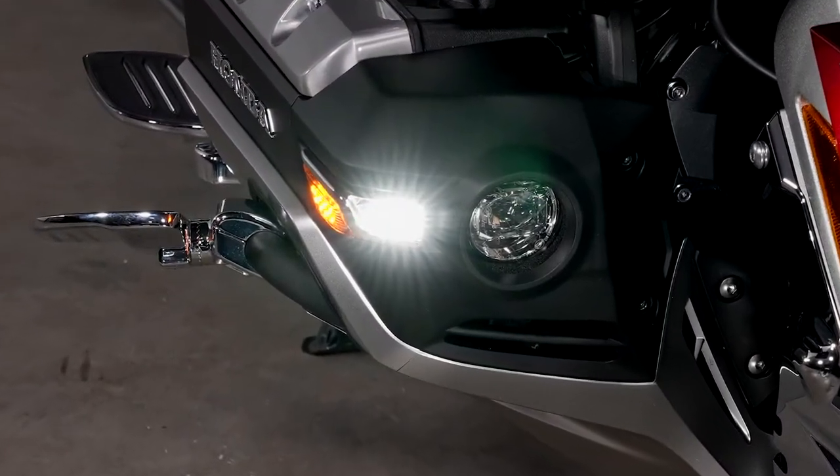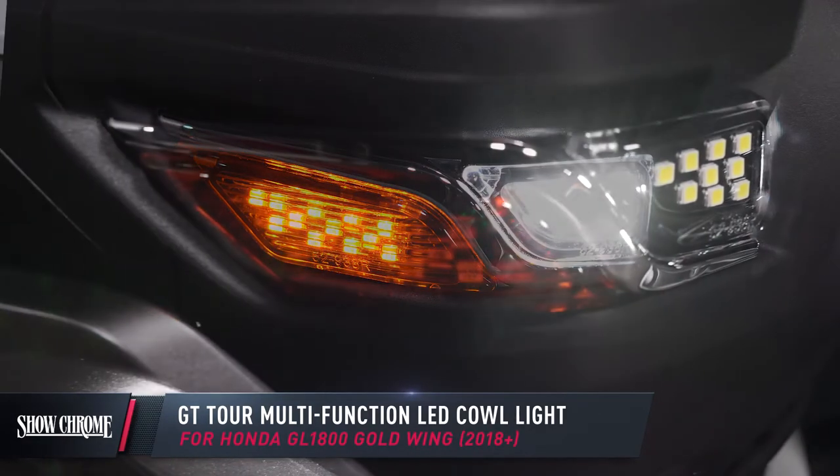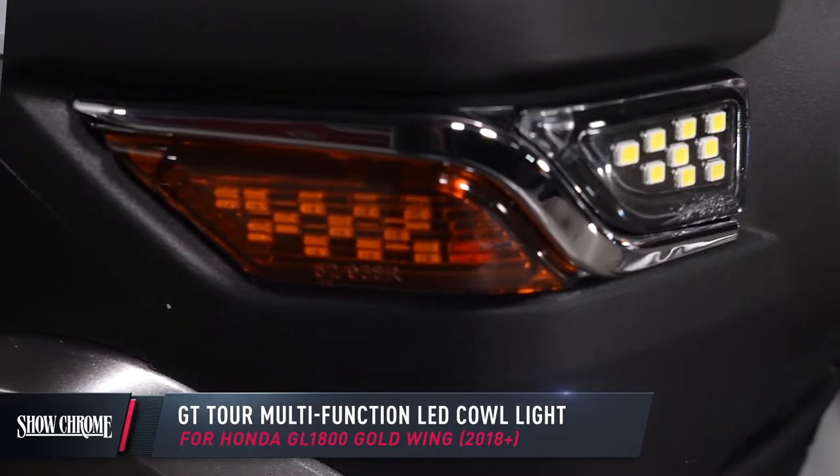They enhance your visibility with super bright white LEDs to the front of the bike, amber LEDs to the side that also function as a turn signal, and a subtle chrome accent that adds a decorative touch to your cowl.